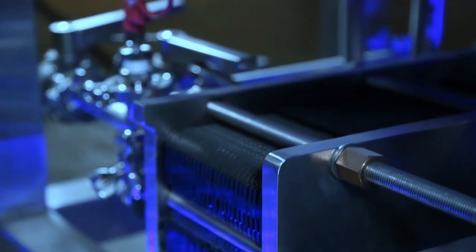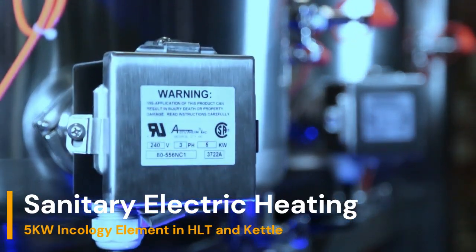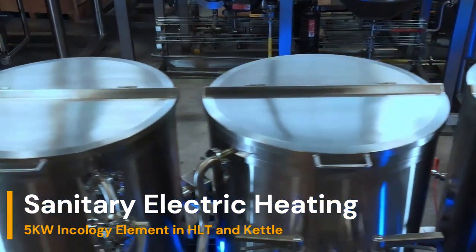This system consists of 304 stainless steel construction for all vessels, fittings, and framing. It comes complete with 5-kilowatt Incoloy heating elements for both HLT and kettle, a single-stage heat exchanger, and an AMCO transfer pump.